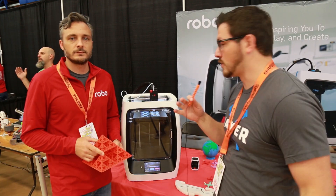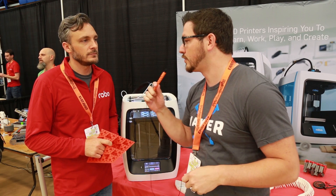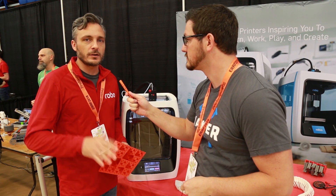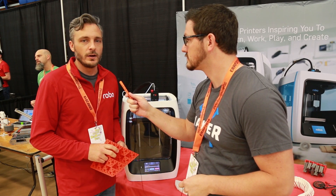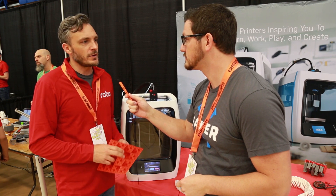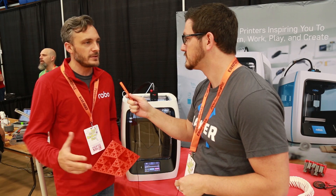I'm here at the Robo booth with Jerry Grauman. Jerry handles all the manufacturing for the company. They've been around since starting in a garage in San Diego over five years ago, launching on Kickstarter with the R1 Plus, and have since come out with new products.